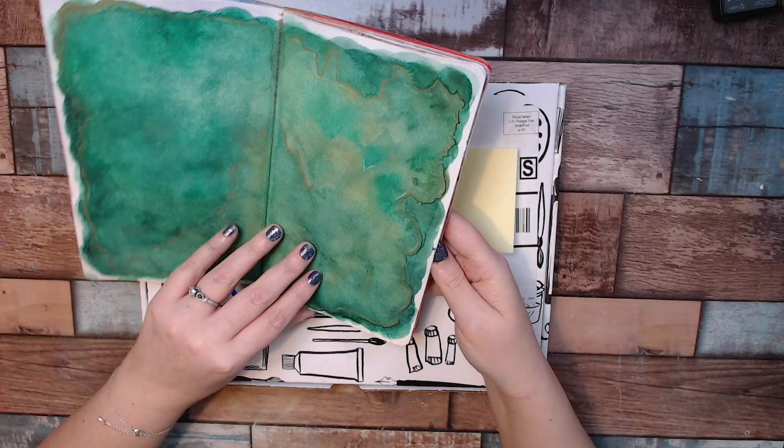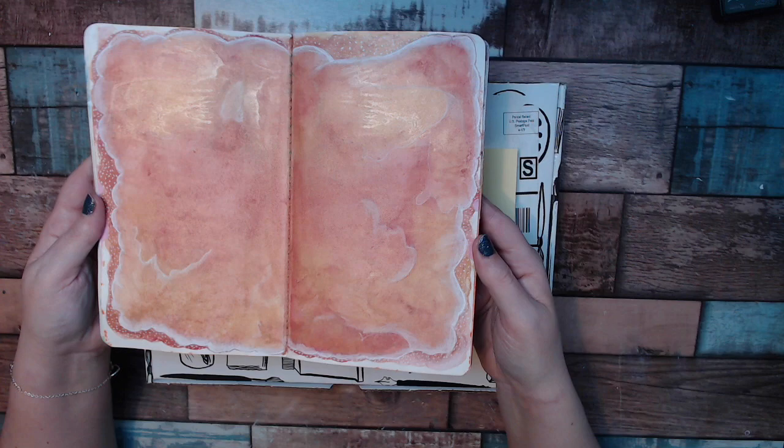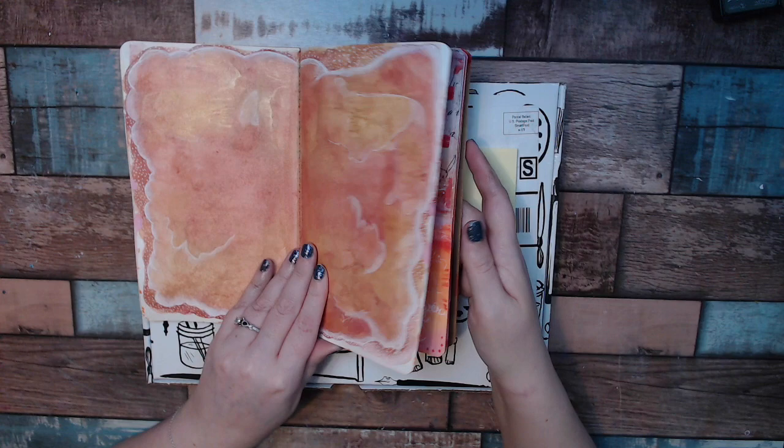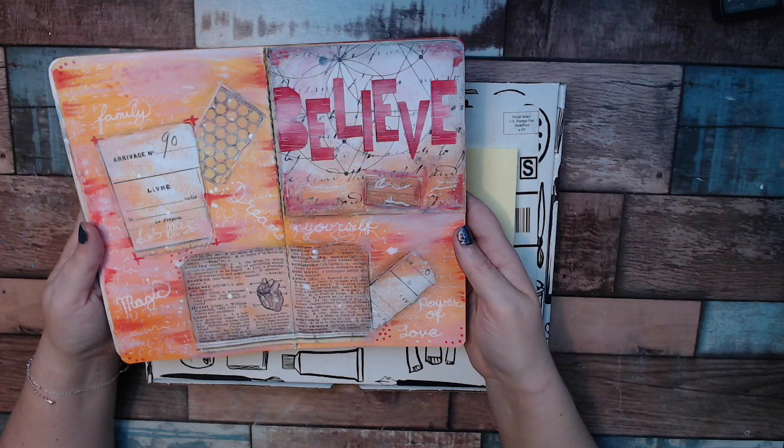Same thing with this one — it's the white Posca pen. And this one is made out of watercolor again, but orange and yellow. I love how the edging turned out. This was their next tutorial, called 'One Word' I believe. So take a look at that. My word is 'believe.'